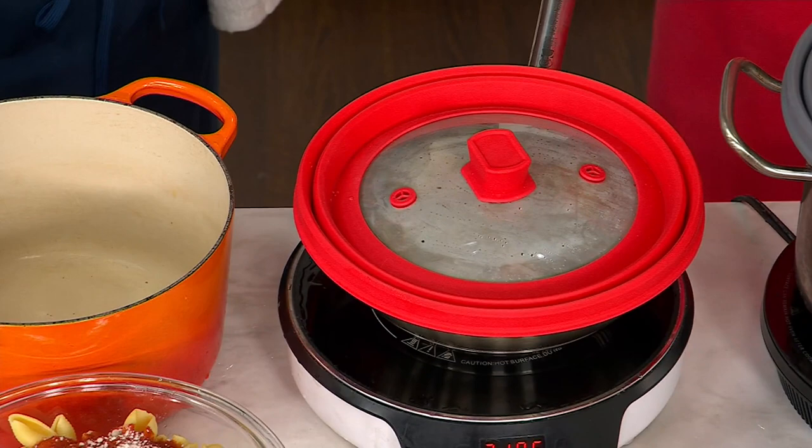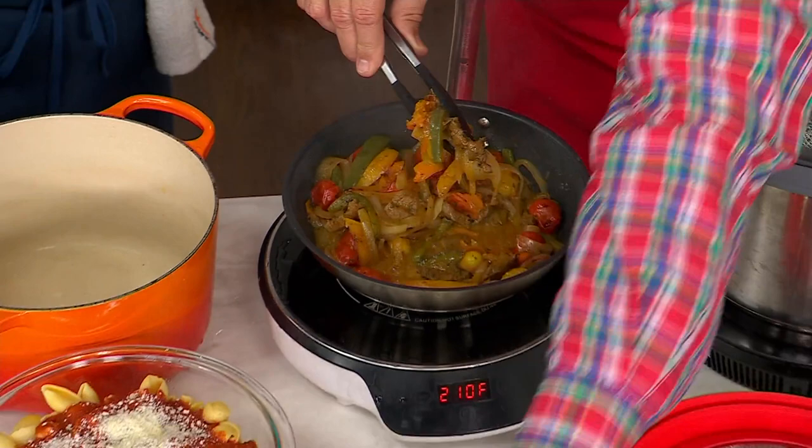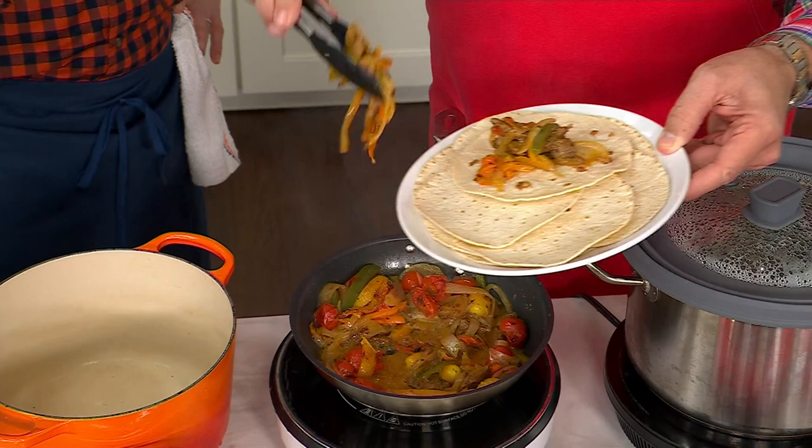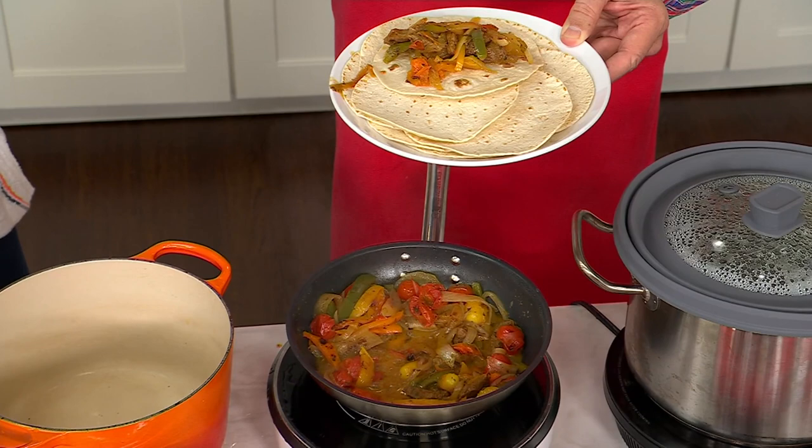The veg stays moist too. Now I can put these on my tortillas that we heated in the microwave. If you keep a cover on them, it'll keep the moisture so they won't dry out as easily. Then you top it with sour cream, ranch dressing, guacamole, salsa, or all of the above — and roll them up and make sure you have plenty of napkins. That is the beauty of fajitas.